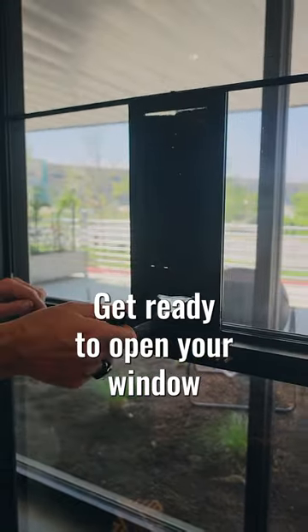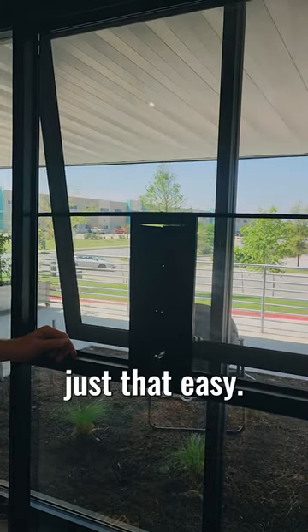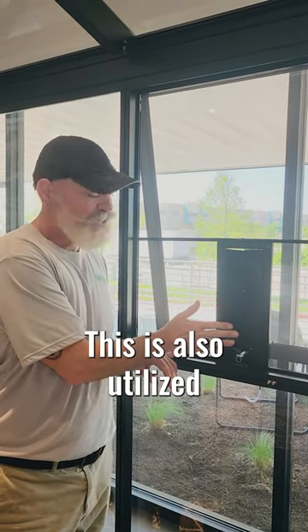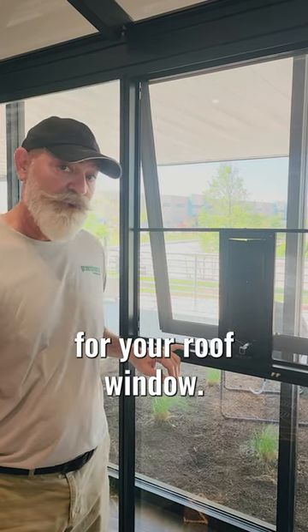Get ready to open your window — just that easy. Now this feature, you'll notice this bristle feature. This is also utilized for the auto opener and the louver opener for your roof window.